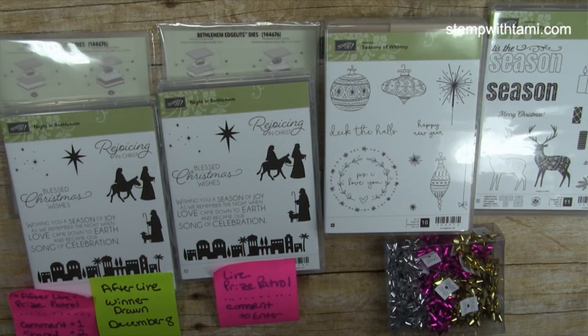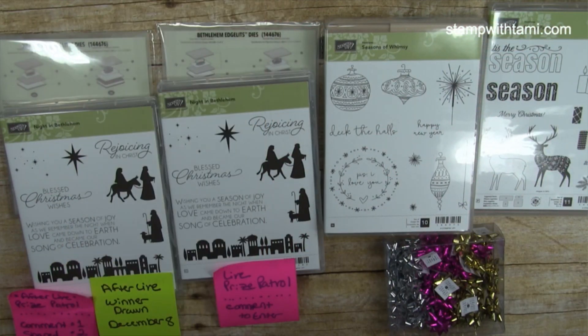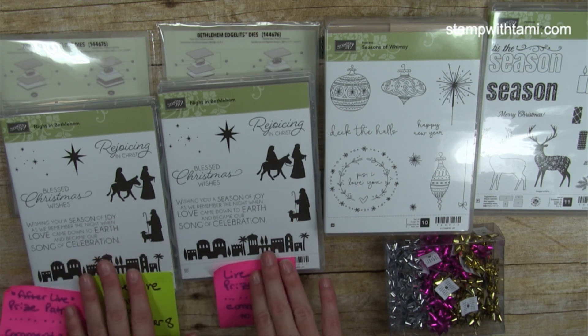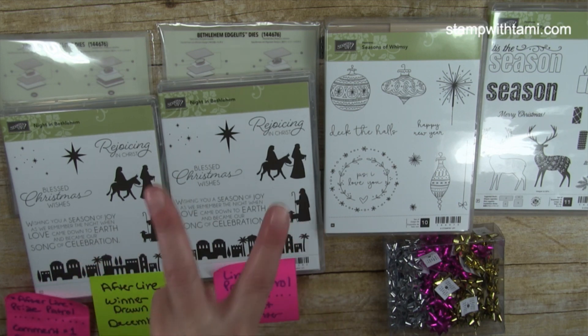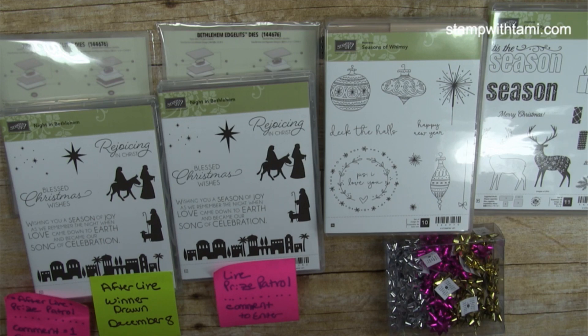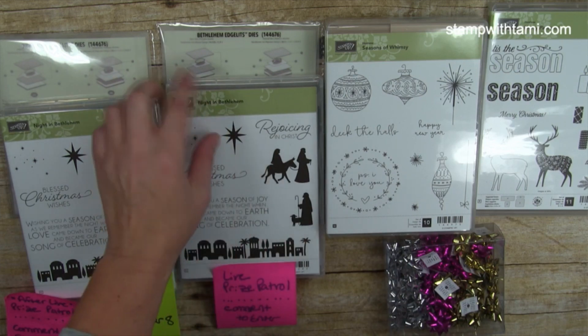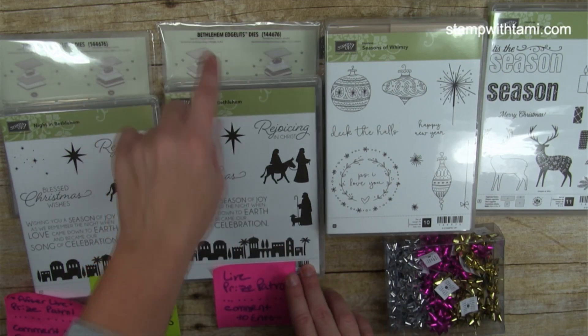Since we are live, I always have some giveaways for you guys. Today I actually cleaned out the vault so I have some extra bonus stuff. The stamp set and dies that we're going to be using today — I'm giving away two of these free. All you need to do is leave a comment to be entered. One I'll be drawing live at the end of this episode right here on Facebook.